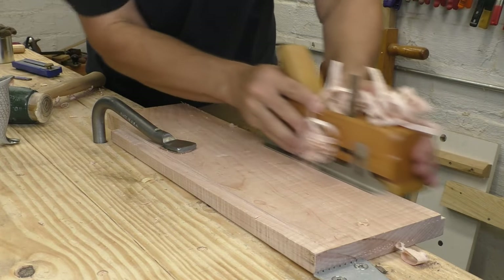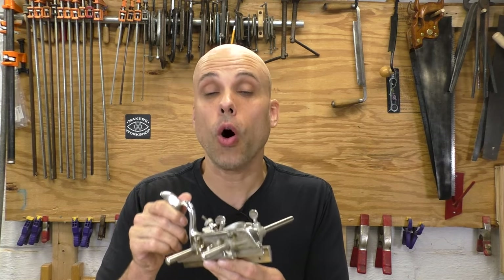Every hand tool woodworker needs a plow plane, and for most of us, the metal combination plane is the most cost-effective way to get there. Most of these tools do way more things than you're ever going to use, and some of them don't do those extra things very well. So it's really important to research. You want to buy a combination plane that's known for being good at those core operations like plowing grooves, and then maybe cutting beads and doing tongue and groove — things you probably can't do with tools you already own. Rabbets and dados you can probably do with stuff you've already got in your tool kit.